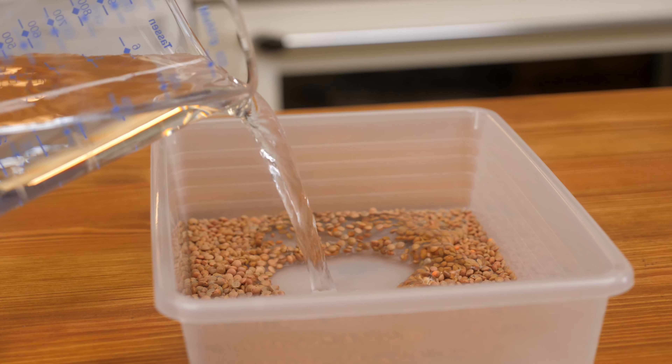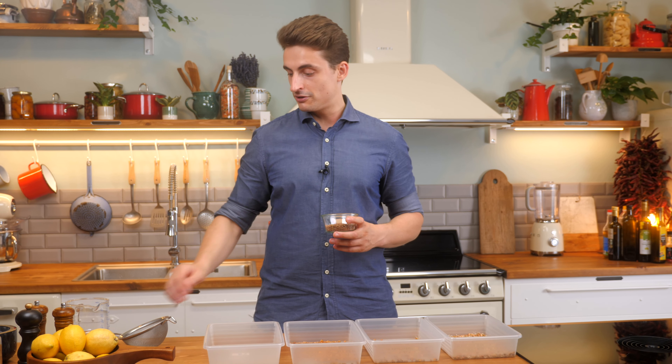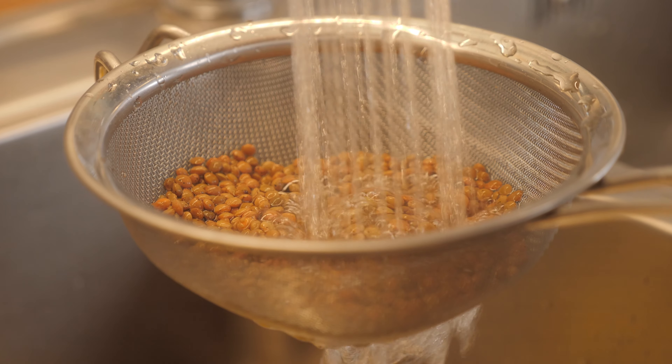You can soak them in the container. Make sure you use filtered water — depending on where you live, you might be able to use tap water, but if not, use filtered water. The same applies for the draining, because the next day, once they've been soaking for eight hours, you want to drain them, rinse them again, and then put them back into the container as dry as possible.